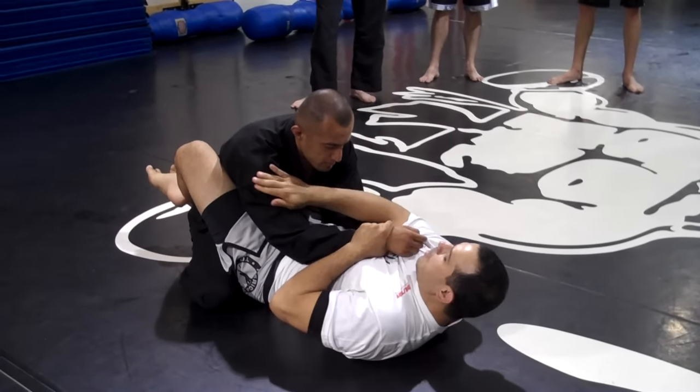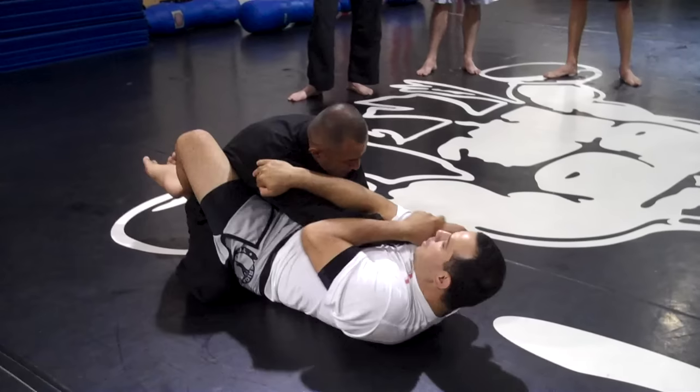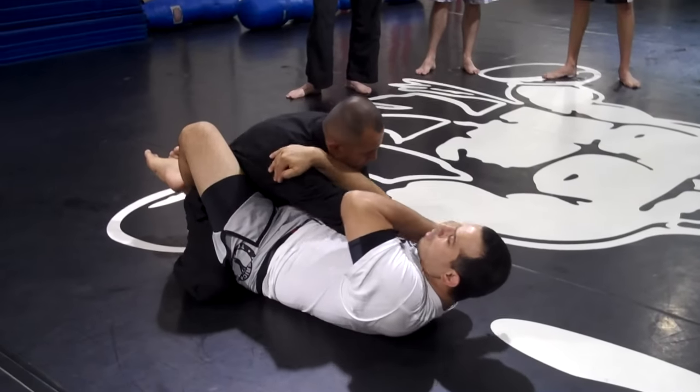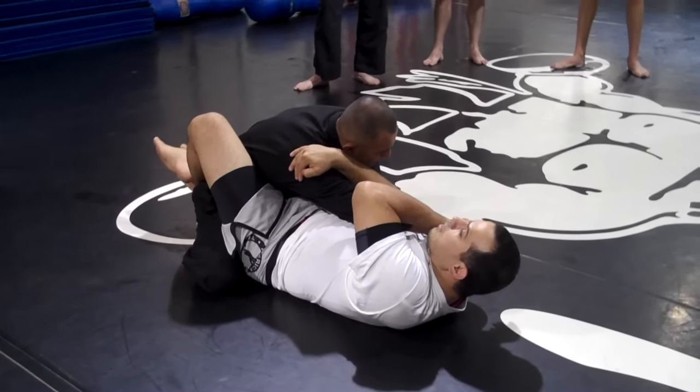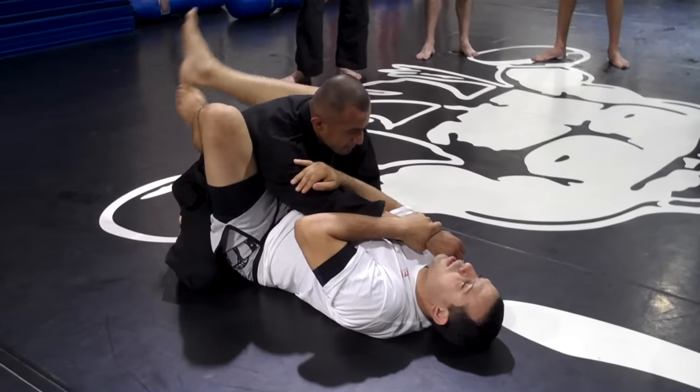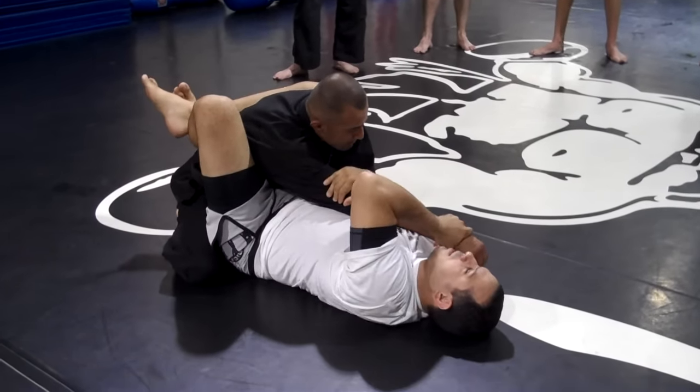Give him a good grip. My hand comes over his shoulder, so I need to make sure that his hand comes over the opposite shoulder here. Once I'm doing this, I'm going to start pulling him with my legs. Don't try to pull him just with your arm here, because you're not going to go.